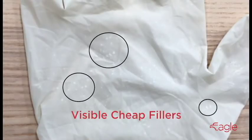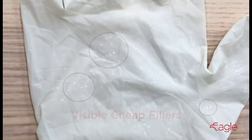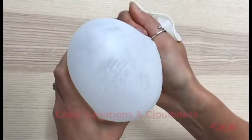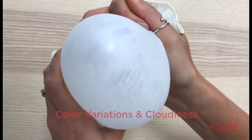This is a good example of cheap fillers used in gloves. You can even see the differences in color throughout the glove before it's inflated, and you can see the cheap fillers throughout the glove and the differences of color.